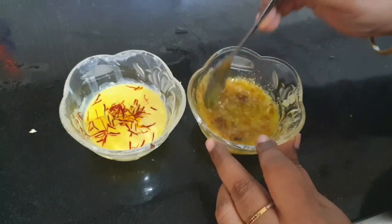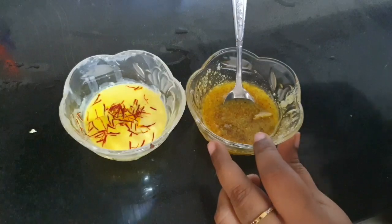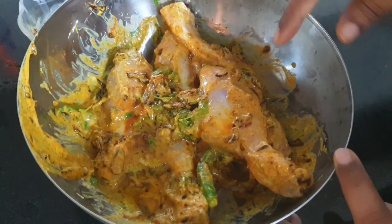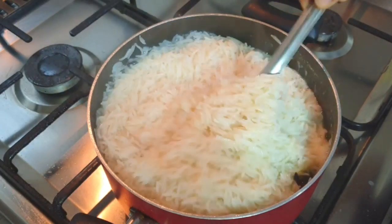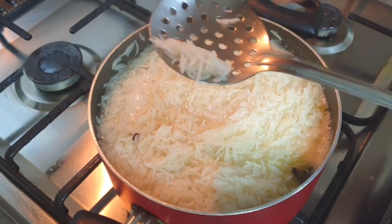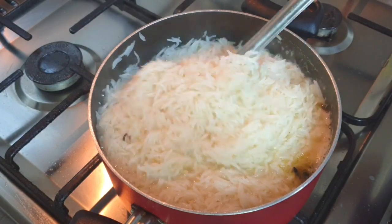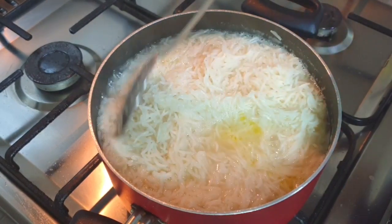I forgot to add oil to the chicken marination, so I'm adding a little oil now and putting it back in the fridge for 10 to 15 minutes. Meanwhile, the rice is 80% cooked. To check, take one grain of rice and press it lightly — if it breaks, it's 80% done. Drain all the water and set the rice aside.